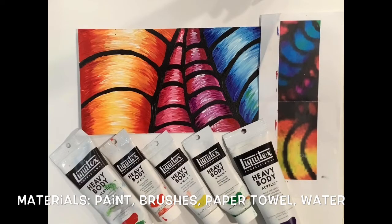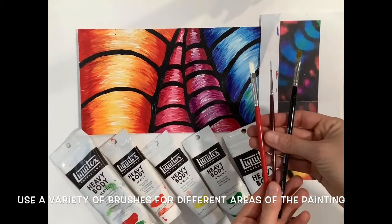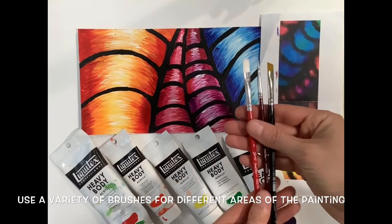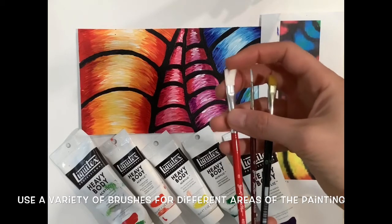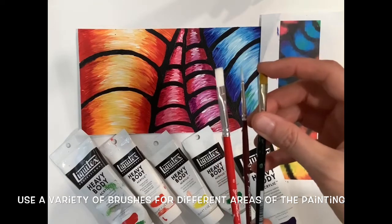You'll need your section of the mural, your paints, a variety of paintbrushes, a cup for water, some paper towel, and some palette paper to mix your paints on. The brushes I'm going to be using are a flat top brush, an angle brush, and a small detail one for the black lines.